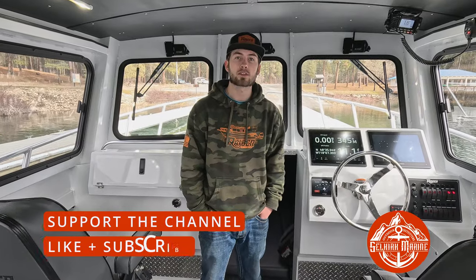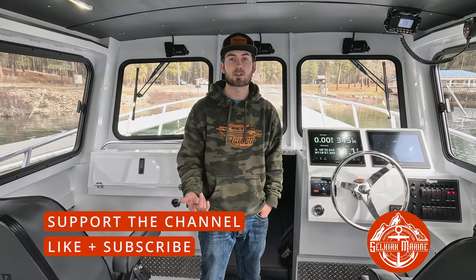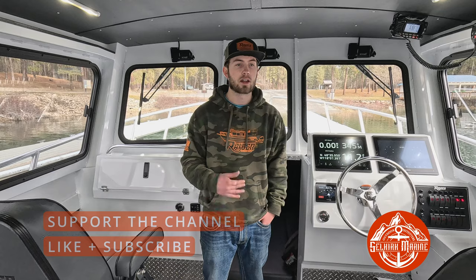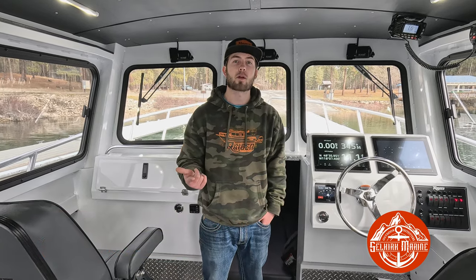I think that's about it guys. We're going to head out and do our break-in run according to the manual to break the engines in. I'm going to test all of these systems, including all the pumps, make sure none of the hoses leak — all that stuff. So if you ever buy a boat from us, you'll get it with three to five hours on it and everything will be ready to go fishing. Make sure to like and subscribe, and we'll see you on the next one!